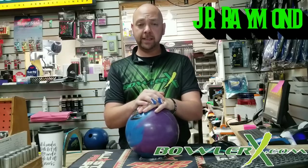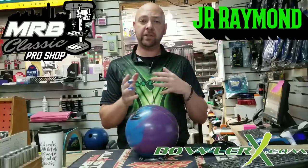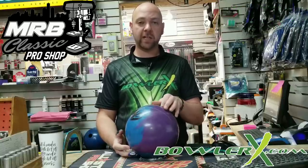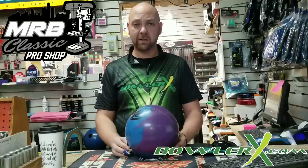What's up, guys? J.R. Raymond back again, coming to you from MRB Classic Pro Shop, where today I promised you — actually the other day I promised you in the live stream — that I was going to show you how to tape your thumb hole and how I can help you hold onto the ball longer, or get out of it faster by adding tape, not taking tape out. So we're going to take a look at tape techniques here in a minute to see if we can improve your game. Stay tuned.